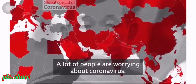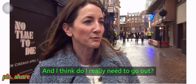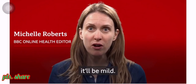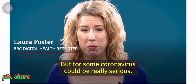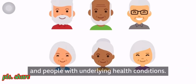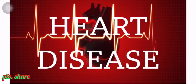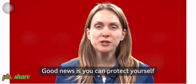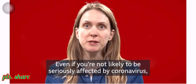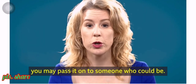A lot of people are worrying about coronavirus. We see a lot of people with masks, and many are wondering whether they need to go out. For most people, if you catch coronavirus it'll be mild. But for some, coronavirus could be really serious. These are mostly older people and people with underlying health conditions, such as asthma, diabetes and heart disease. The good news is you can protect yourself, and the NHS says you should do these things. Even if you're not likely to be seriously affected, you may pass it on to someone who could be.